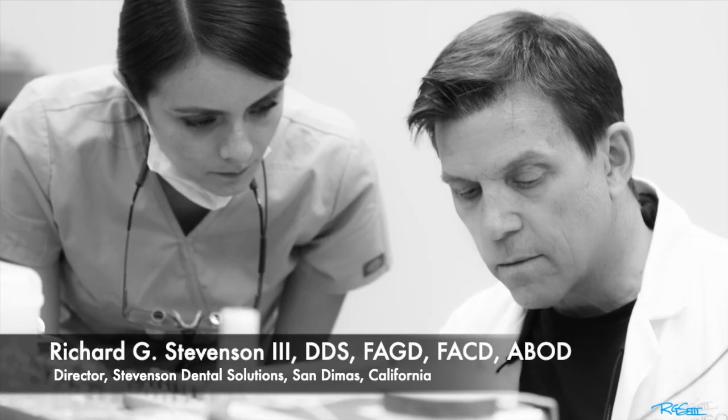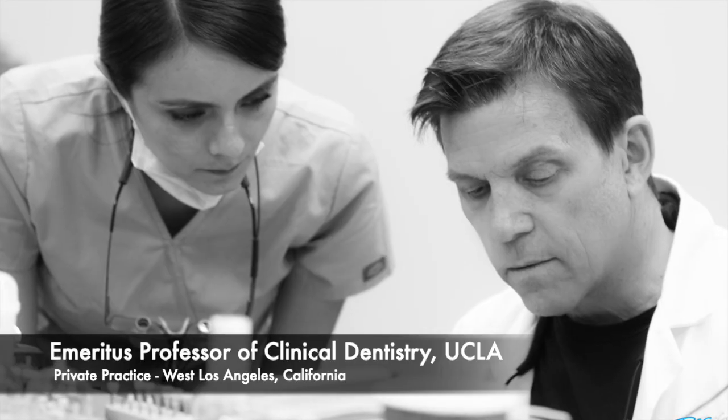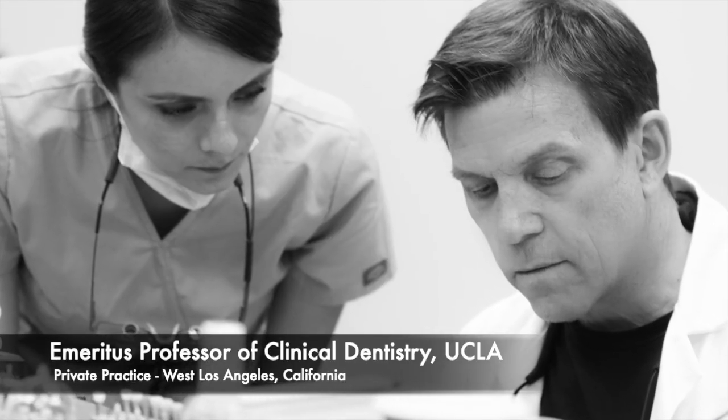Hi everybody. I'm Dr. Richard Stevenson. I'm the director of Stevenson Dental Solutions in San Dimas, California, and I'm a professor emeritus of clinical dentistry from UCLA.